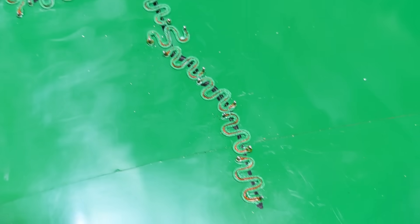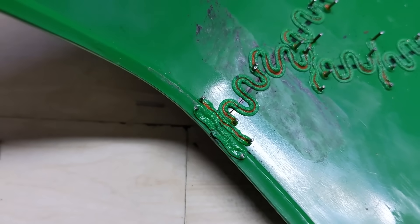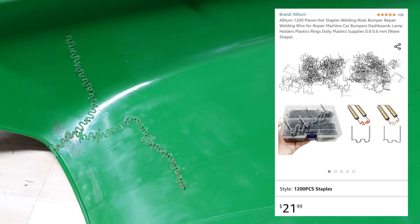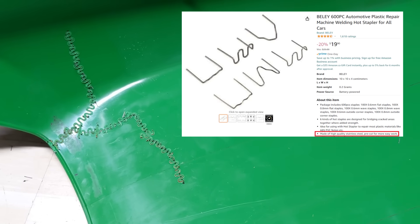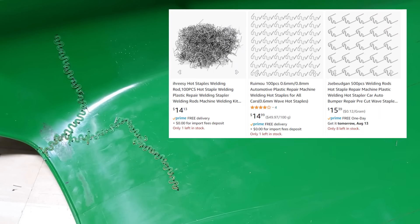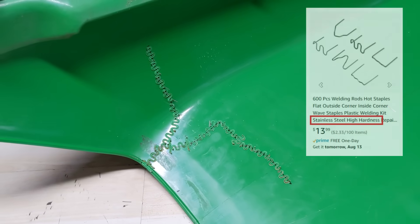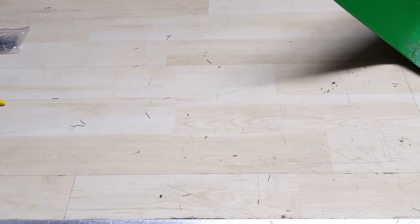This is what we're left with. I mainly used the larger wave pieces — about 19 or 20 of them — plus four of the straighter ones. For about $22 you can get a 1200-pack of those large wave pins on Amazon. Search 'hot stapler pins' or 'hot staples,' sort by prime shipping and price. Make sure you're getting stainless steel ones.